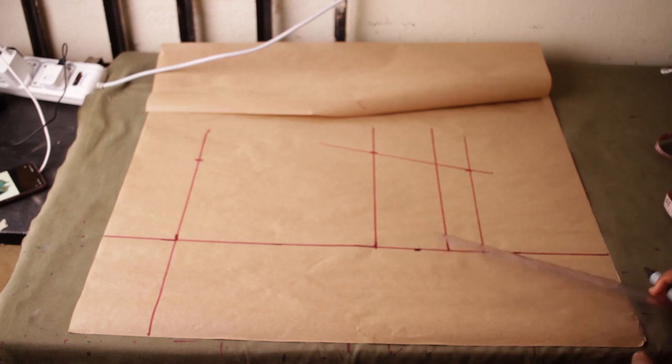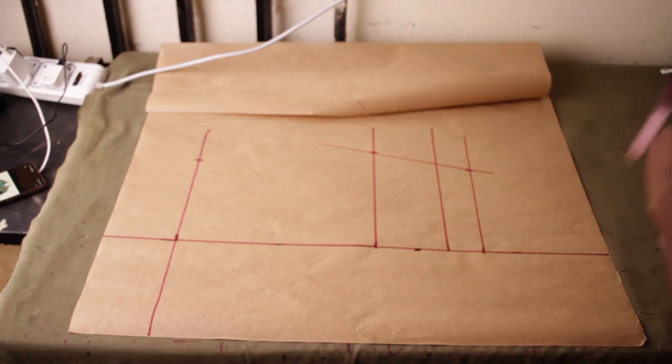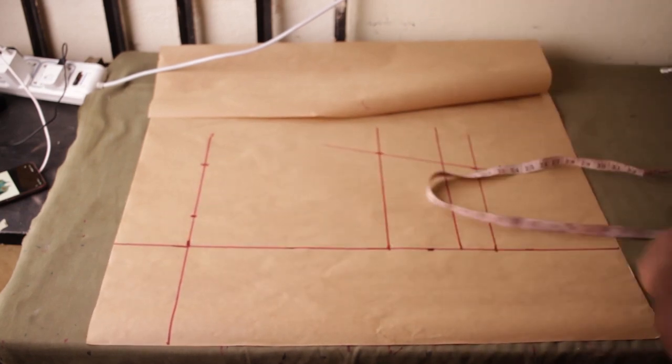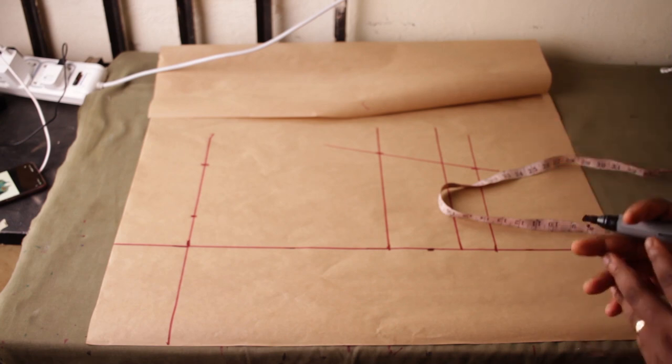The next thing is to place my neckline width and shoulder measurements. If you're making this for a person with a bust of around 32 up to 38, you're going to place 2.5 inches for the neckline width. For a person with a bust of 40 and up, I would increase that to 2.8 inches. Two inches is a bit much for a shawl lapel neckline.